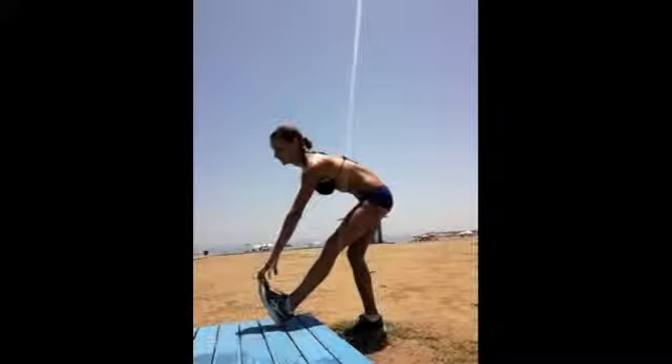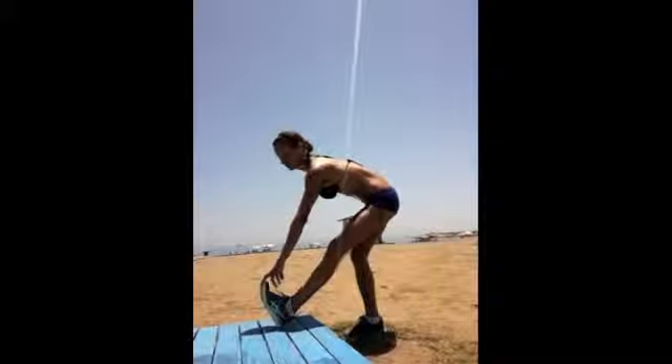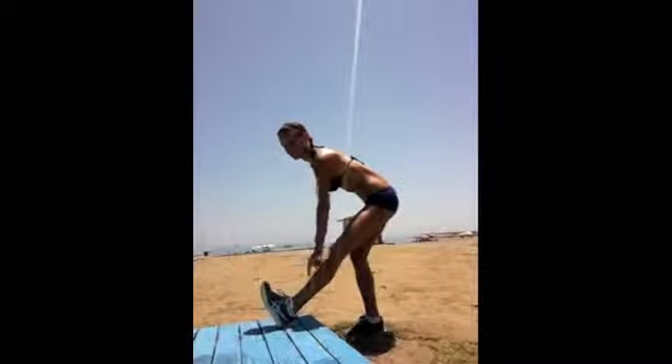Lift up. Come back. Enter your hamstring stretch. Let's mix it up a little bit. I've purposely come onto the corner so you can see from both sides.